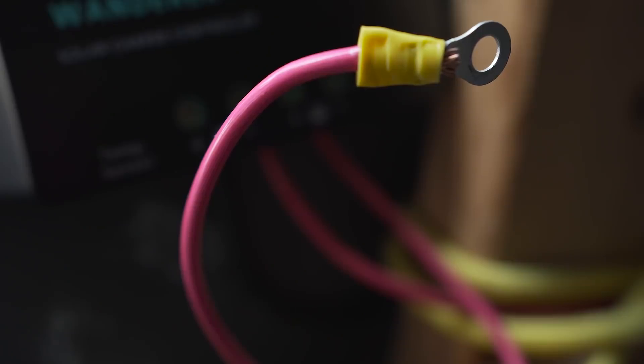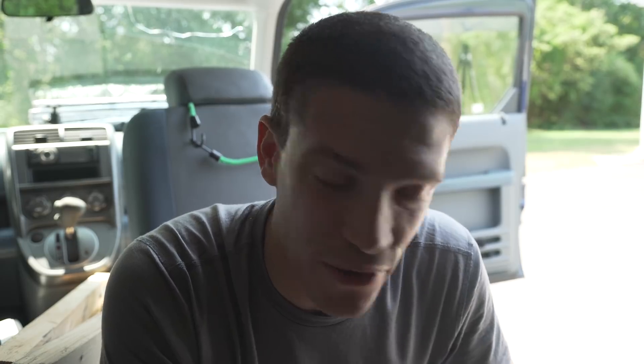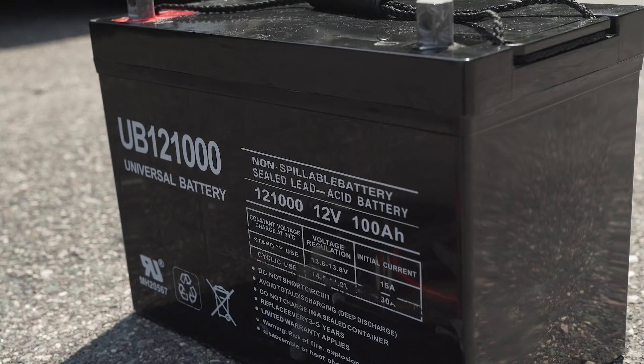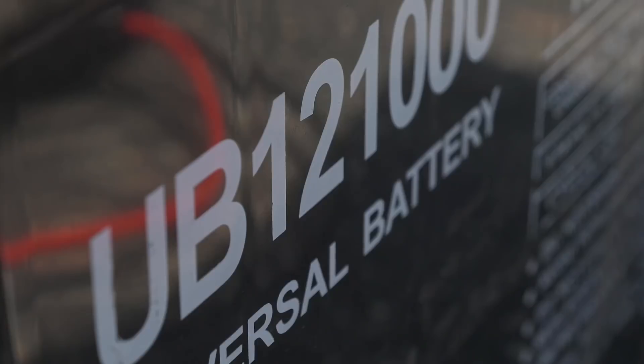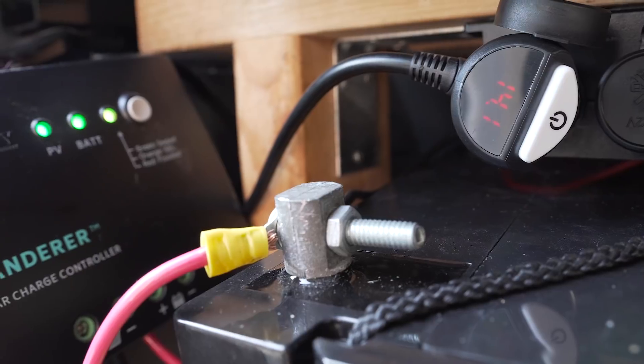For wiring, I use 10-gauge wire to connect the charge controller to the battery. I've used thinner wiring before and had a lot of issues with it, including a fire at one point. Definitely recommend going with a thicker gauge wire to safely distribute power from the solar panel through the charge controller to the battery. That's really all you need — solar panel, battery, charge controller, and some wiring.